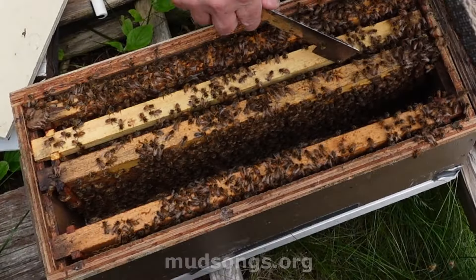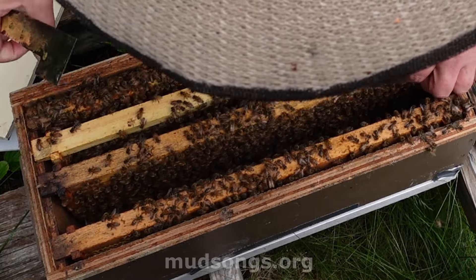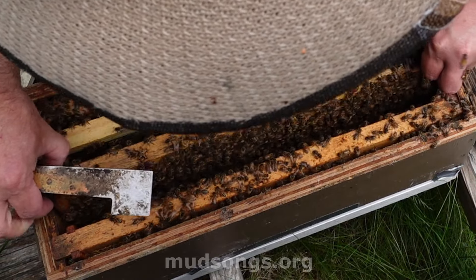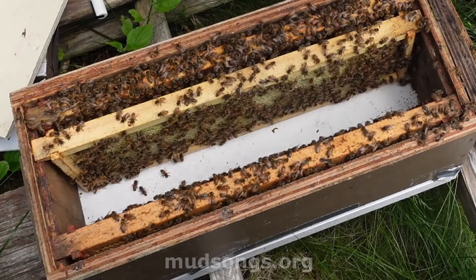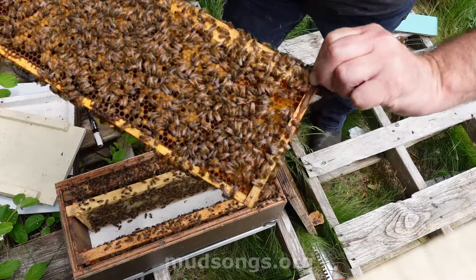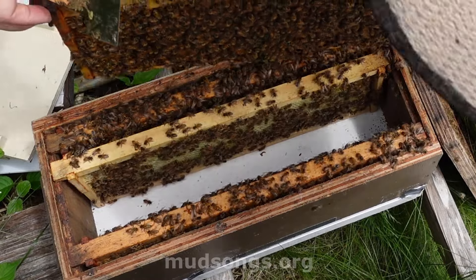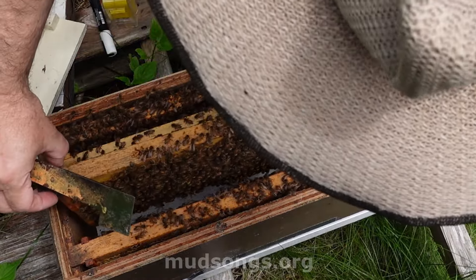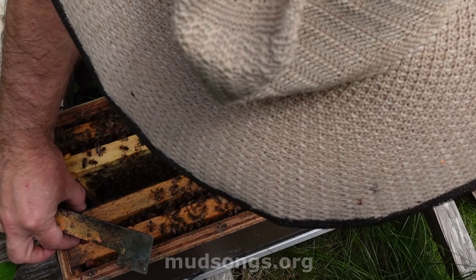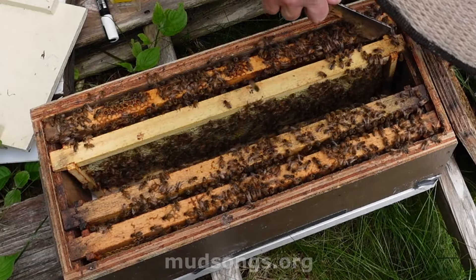It's very crowded. But the queen is laying — I can see some fresh brood, she is laying eggs. But what I need to do is find that queen and remove her completely. So then they become what they call hopelessly queenless, and they'll make another queen cell.